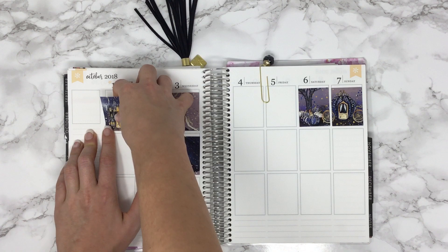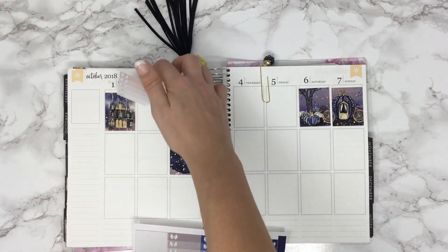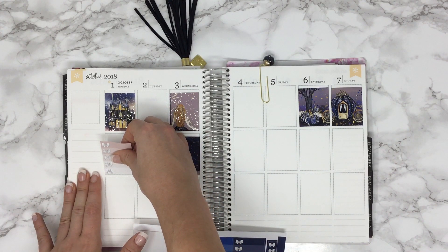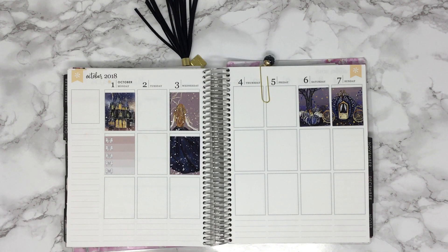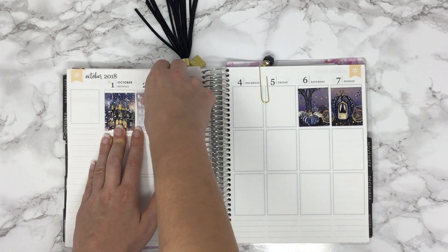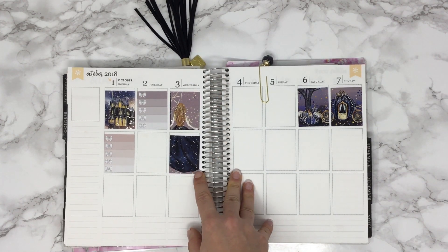I go back and forth between that and my check boxes because otherwise I usually forget about them. I like to stagger them, so I'll put my first one right here. For some reason these really help me throughout the week — if I write down what I need to get done, just the feeling of checking it off makes me feel like I accomplished something. I'm not going to put a checkbox on Wednesday since I have the double box going on there, so I'll skip that.